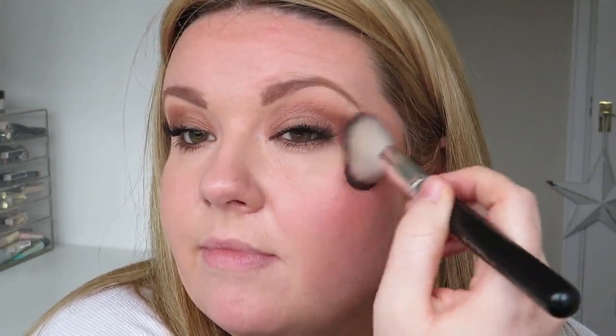I want to try out both of these blushes so I'm going to apply one to each cheek, starting with the shade Vibrant Flush. I'm applying that to the apple of my cheeks and blending it up into the cheekbone — it's a really gorgeous corally coloured blush, a beautiful colour. I'm then going to go in with the shade Mood Exposure, going in quite heavy with the blush so you can see the colour. Both of these are really beautiful shades, they blend out very easily and sit lovely on the skin. The Vibrant Flush side is a little bit more glowy, which you would expect from the Strobe Blush formula.